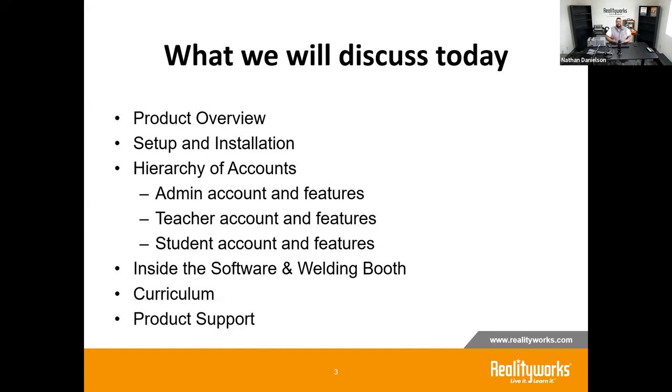So what we'll discuss today: I want to do a quick product overview, go through some setup and installation options, discuss how the accounts interact with each other in the software itself. I'll get you inside the software so you can see the welding and the student view, give you a quick overhead view of the curriculum, and then provide some support links to help you if you have questions afterwards.